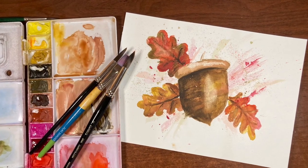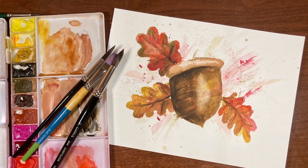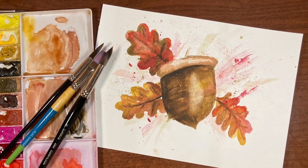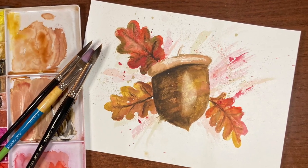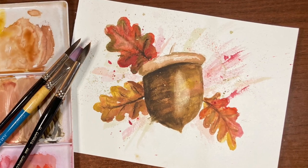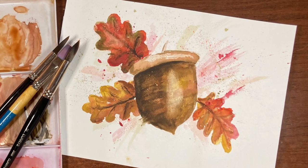Hi there and thanks so much for joining me for another video. I'm Erin Eno and today we're going to have fun painting this impressionistic, expressive watercolor acorn. If you like this video please be sure to give it a like, and if you want to see more tutorials like this one please subscribe if you haven't already. Now let's just jump in and get painting.